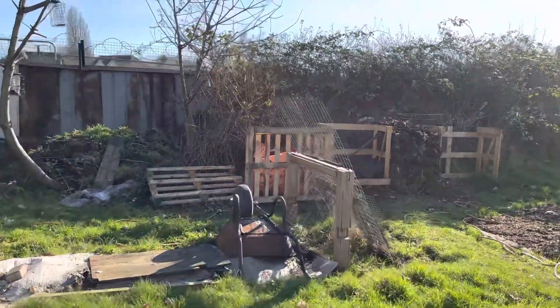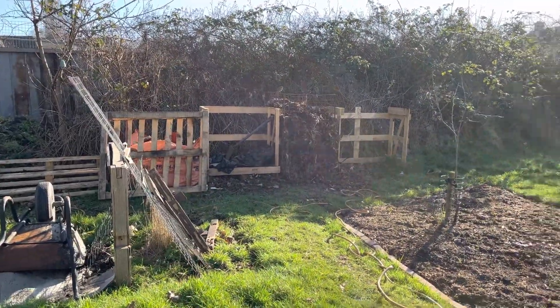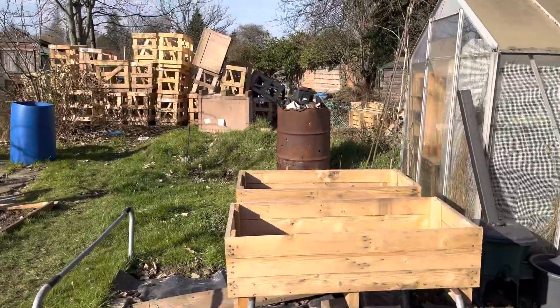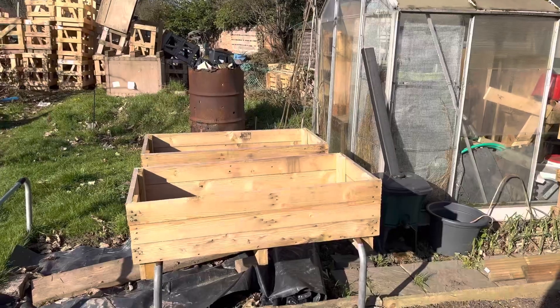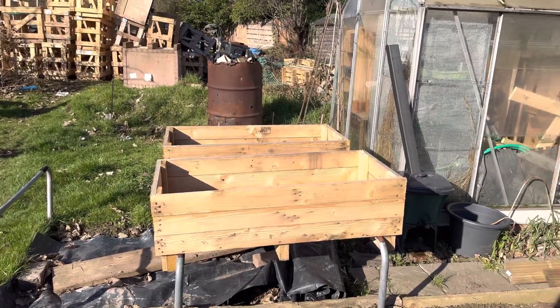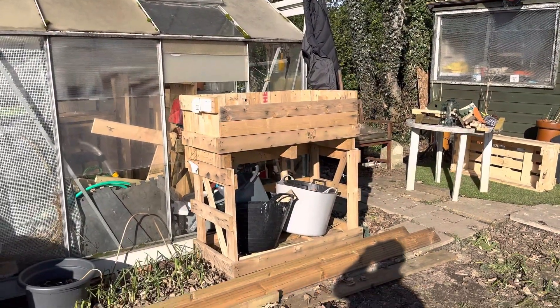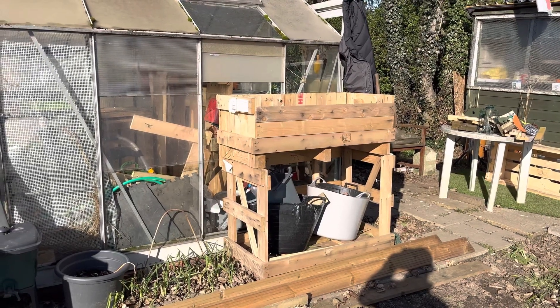I'm going to do something with those compost bins over there and sort that out. These started out life like that and I've made them into a couple of raised planters. I think I'm going to have carrots in one and strawberries in the other, and try and utilize that as some sort of planting and growing area.